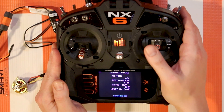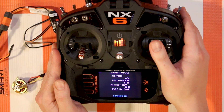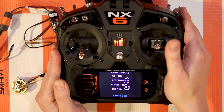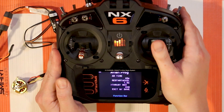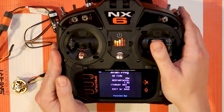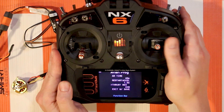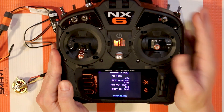As we discussed, the thrust reverse channel can be assigned between channels 5, 6, 7, 8, or 9. The ESC is listening to all nine channels, and that's all through the throttle port - so you don't have to plug in anything extra into the receiver to get this to function. You just set it up and it will be listening to that channel.